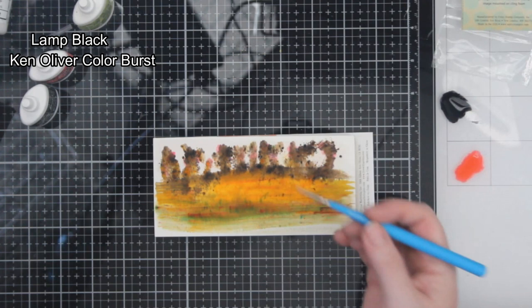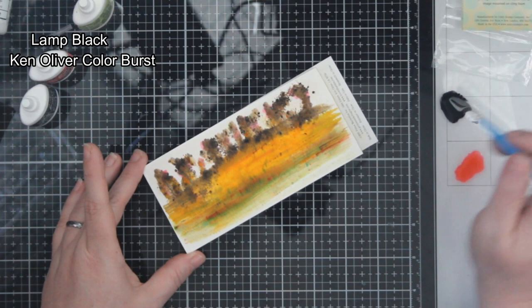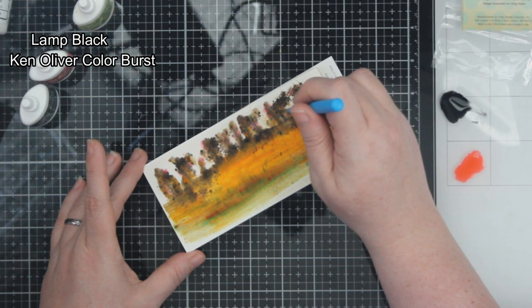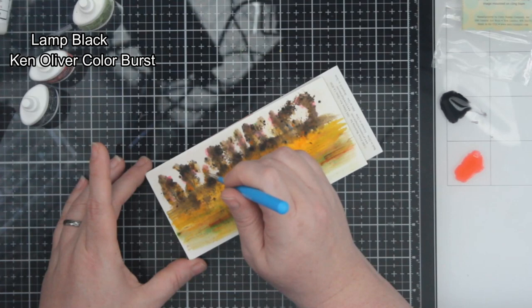My task for you is to tell me if I achieved that dreamy, watercolor-esque farmland scene. I am going to tell you that the blue I ended up using is probably not the blue I should have used — I probably should have watered it down or used a lighter color, but we'll get there.